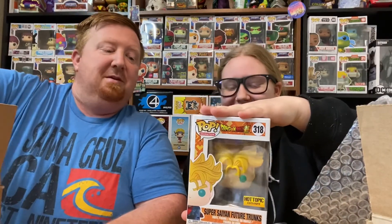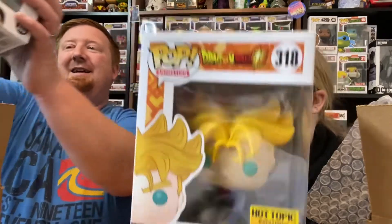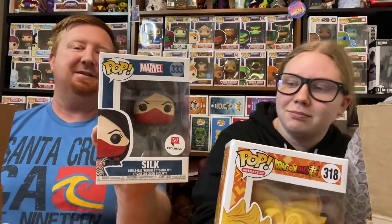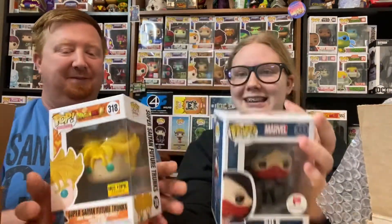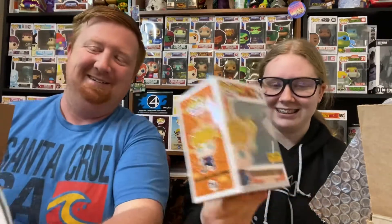Two, one. Okay, go ahead and say what you got. Super Saiyan Future Trunks — his head is all crazy. And I've got Silk, Walgreens exclusive. Walgreens exclusive Silk, which is one of the Spider-Man characters. That's very cool. Both things that we're fans of — or the boys are fans of.